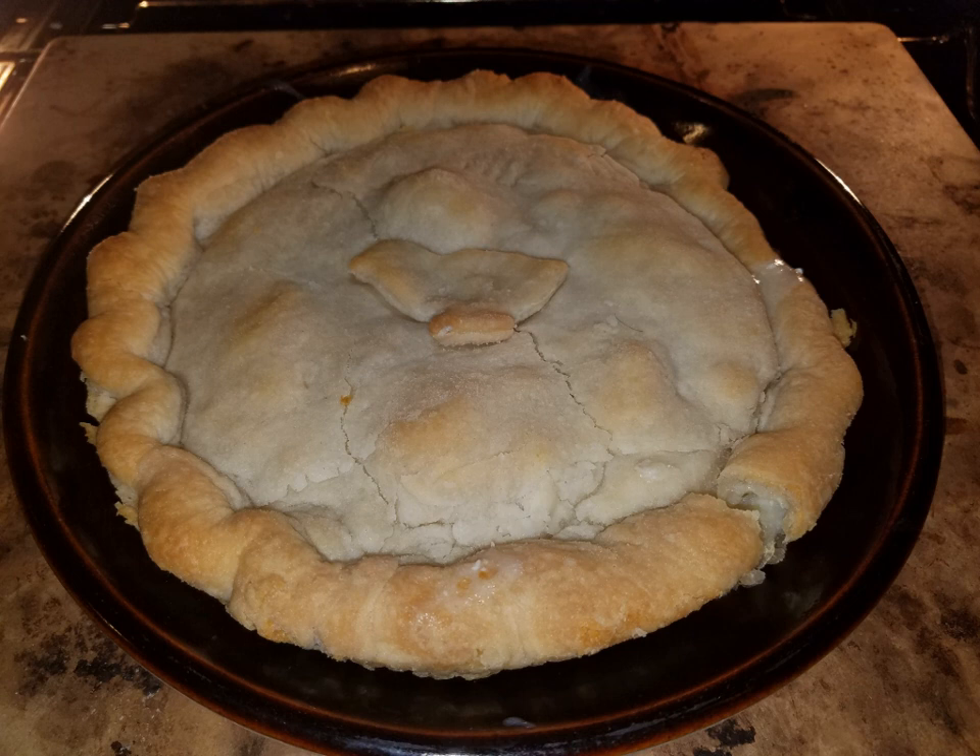Moravian chicken pie is a savory meat pie that originated in the colonial town of Salem, North Carolina. It is a traditional double-crusted pie made with flaky shortcrust pastry filled with only chunks of poached chicken meat and a thick broth-based sauce.